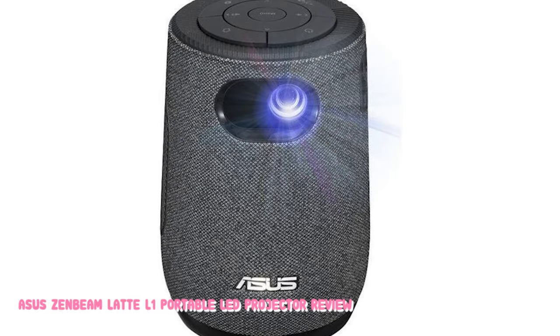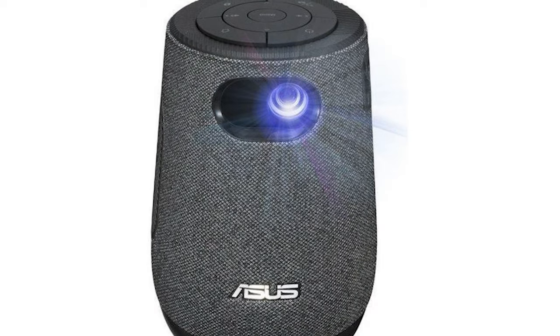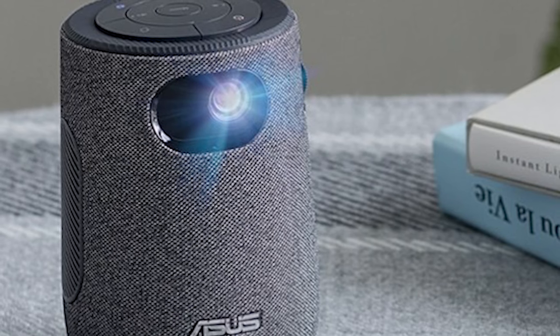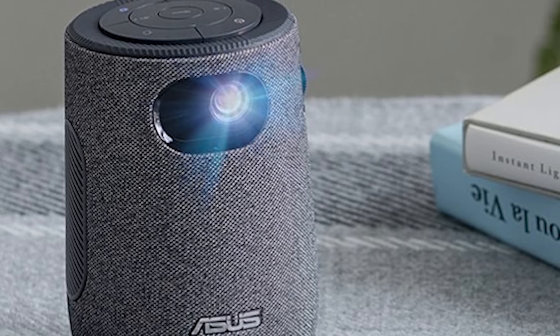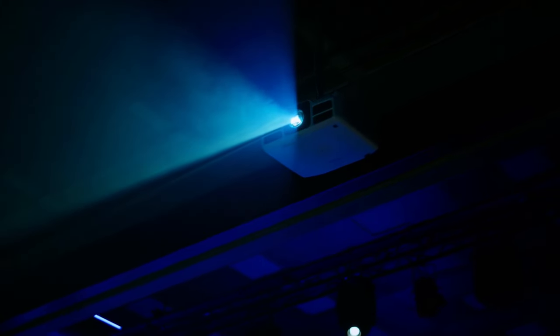As projectors go, the Latte L1 has all the typical features you might expect, but they've been organized around the cylindrical shape rather than a box. Inputs include the charging power line, USB and full-size HDMI, all around the bottom rear edge. On the side is an air vent for cooling, and nearer the top is the focus wheel, infrared remote sensor, and lens assembly.